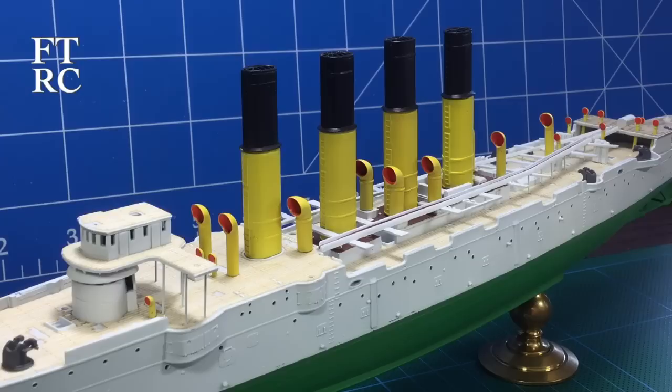G'day and welcome back to my channel. In this video I'm going to continue on from last time where we made all these nice yellow funnels and vents, and I'm going to have a look at what we can do to improve those wood decks. So let's get started with that.